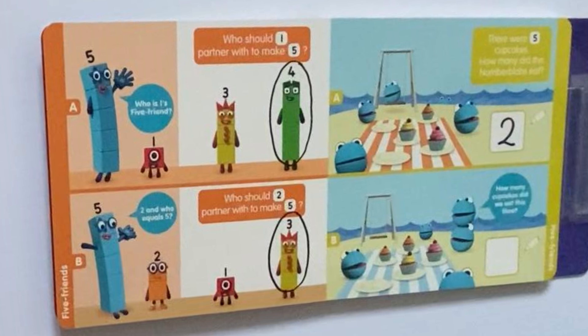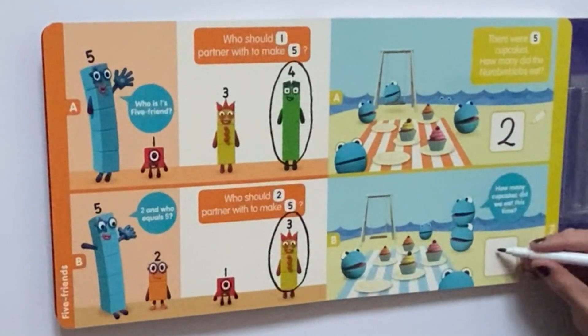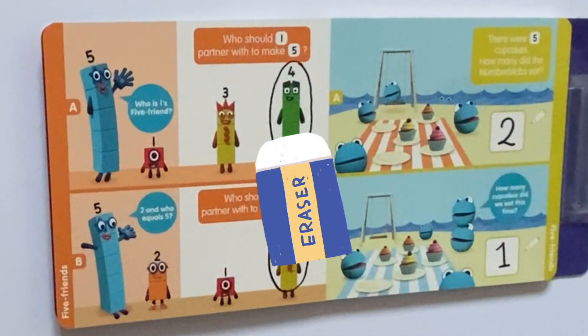Next, a Number Blob is asking: how many cupcakes did we eat this time? So if we count the cakes remaining again — 1, 2, 3, 4 — and the 1 empty plate. So we had 5 cupcakes originally. Take away the 4 remaining cupcakes, so they have eaten 1 cupcake.